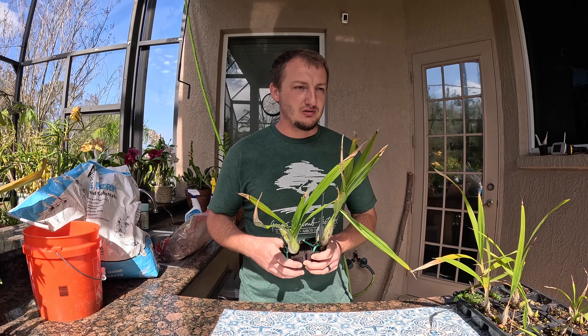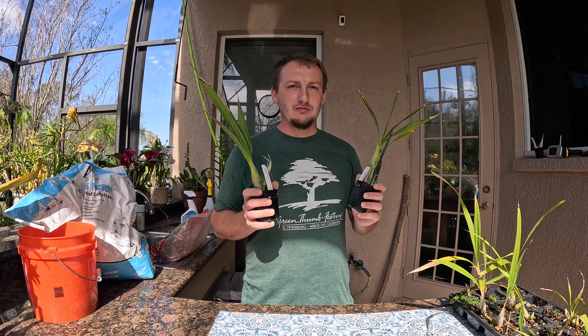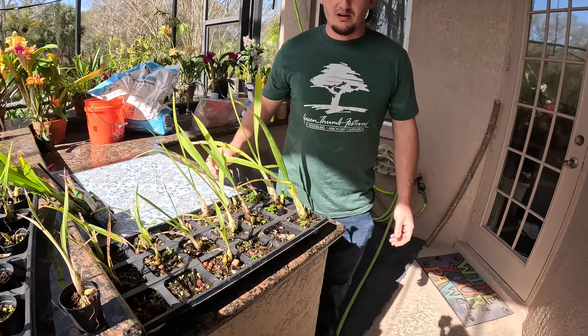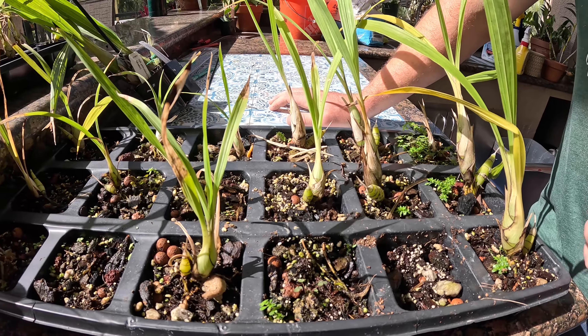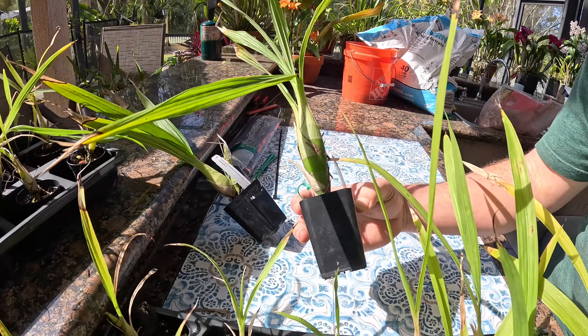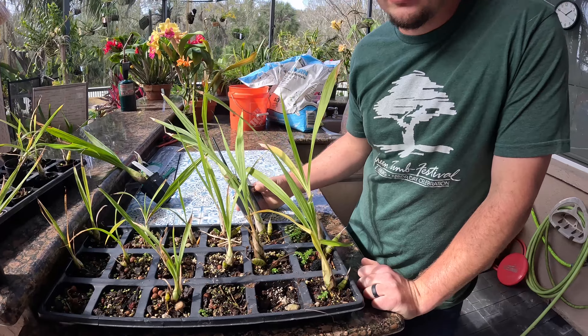We can go ahead and repot them even though it wouldn't hurt to wait a little bit longer — I'm not going to be disturbing the roots too much. These are about the size they're going to need to be repotted this year anyhow. I'd like to show you I have some that I was growing at our house from the exact same seed batch, so the genetics were the same, but I was not a very good orchid steward this year. I had them probably a little under-fertilized, and you can see I lost a lot of them.